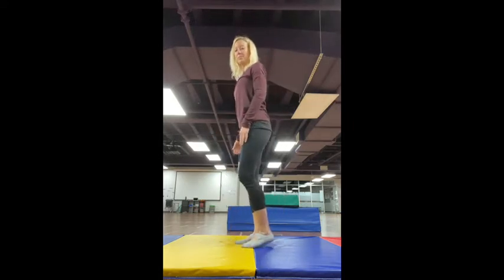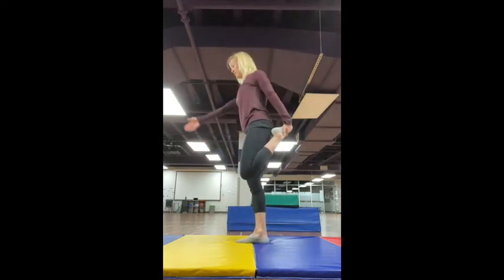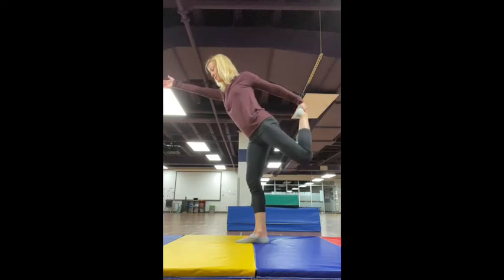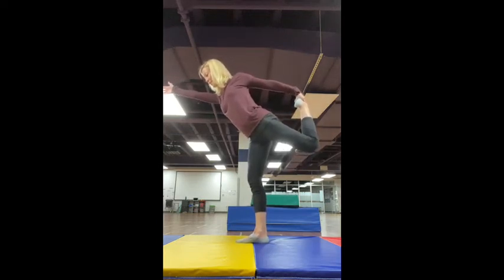Other leg now. Bring that leg up. You can just stand here and pull it, feeling a stretch. Or see if you can go into that Dancer Pose and add some balance for a bit of a challenge.